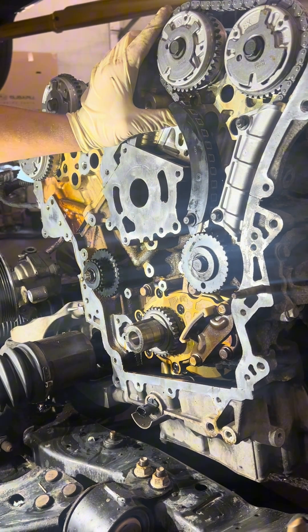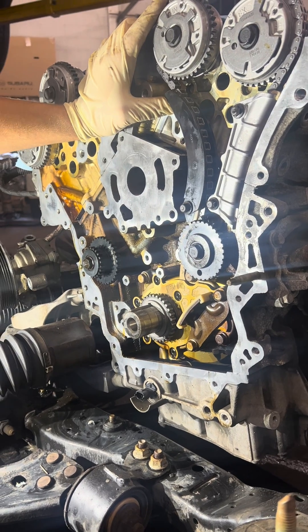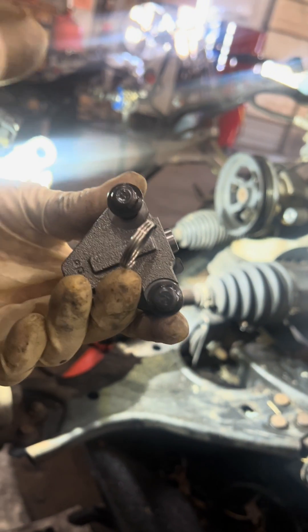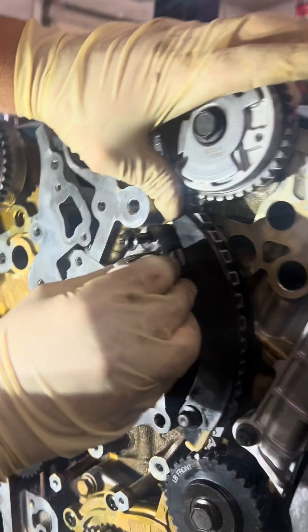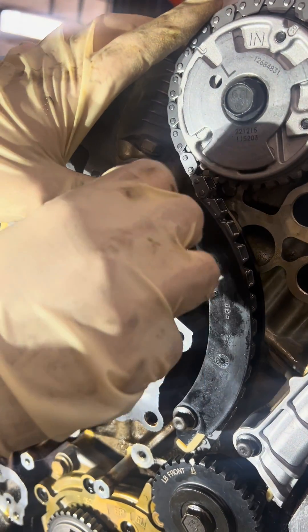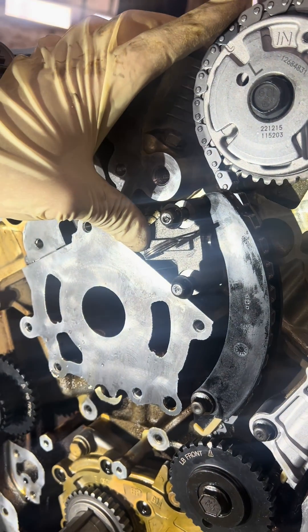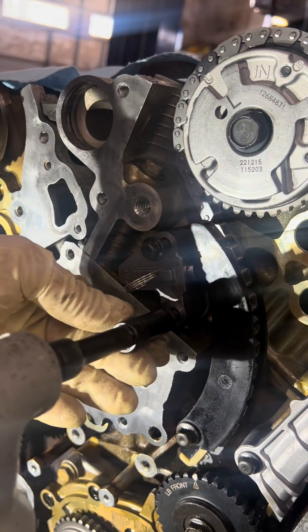Now I'm ready for the tensioner on this side. I'm installing all new components — the tensioners have their own little gaskets on them, and you have to make sure all the surfaces are perfectly clean. If you're using aftermarket tensioners, you have to delete something: each one of these bolts on the factory components comes with little rubber guides that fit in here — you have to delete those if you're using aftermarket tensioners, and that's okay. I've already prepped all my surfaces and I'm ready for all new components.